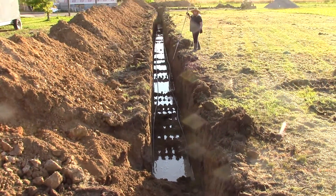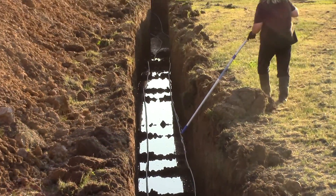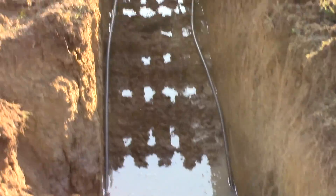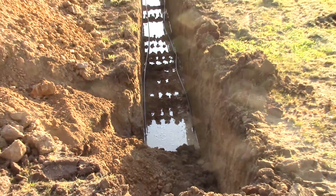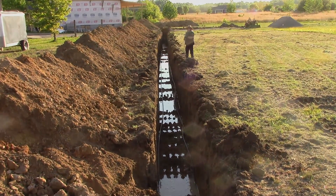Here we go. It's hard to see because it's getting dark out now, but I'm about a third of the way through my second trench, and got my first trench all done out here.